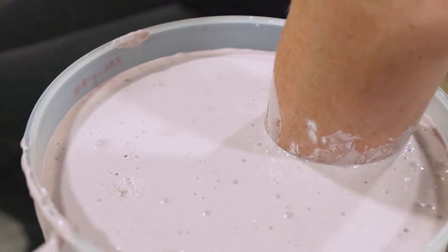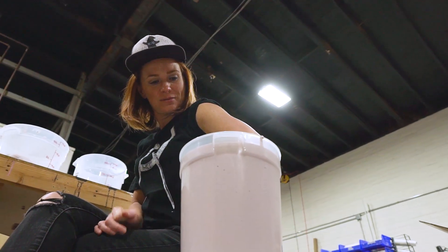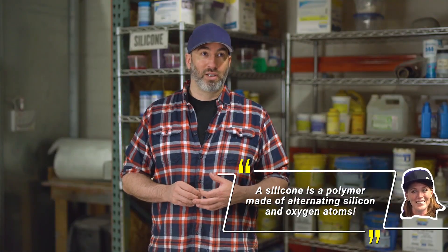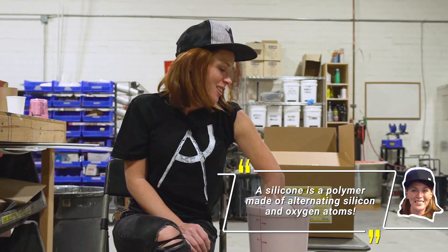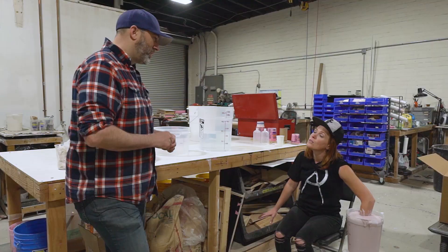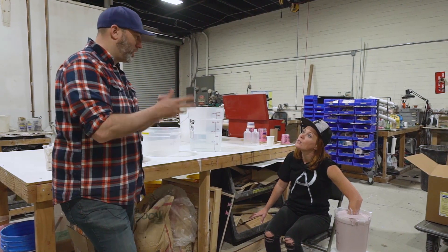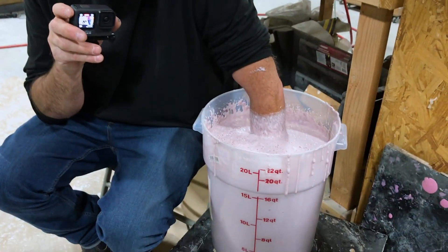Alginate's been around in the industry for a long time. For ages we would do head casts and body casts with it. Now there are silicones that we use — I think the last time I did an alginate life cast was 2003. We just use silicones now; they're better for face casts and head casts. But for things like arms, it's easier just to fill a bucket full of alginate and stuff your hand in there. If I were to do it with silicone, I'd have to brush on a bunch of layers and make a mother mold — it just takes so much time. It's always one of those things: what is your time worth?